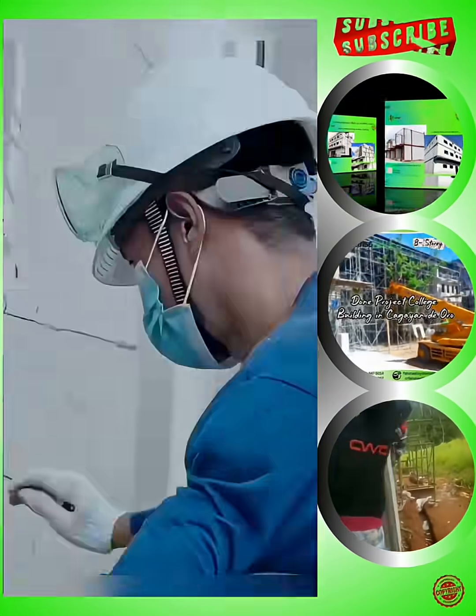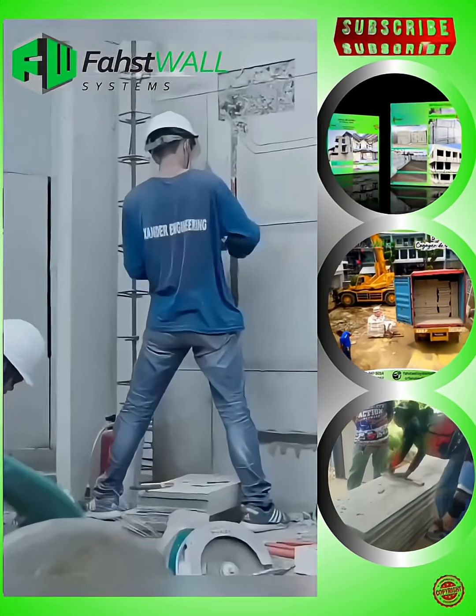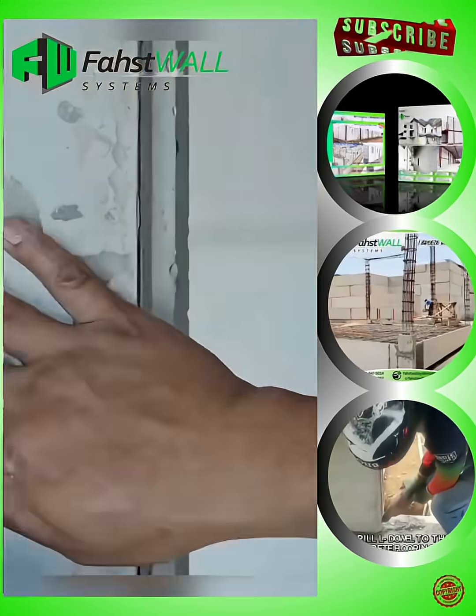A three to four-man laborer for 5-inch and 6-inch thickness. An average of 30 to 35 SQM per day for a three-man newly trained installer at an 8-hour working day, and 50 to 55 SQM per day for a four-man expert FastWall installer, depending on the thickness.